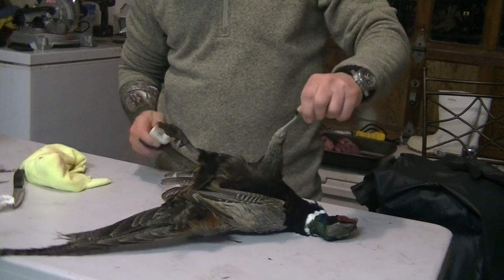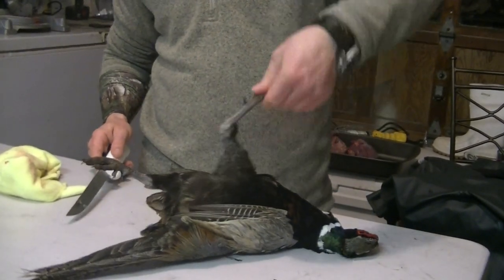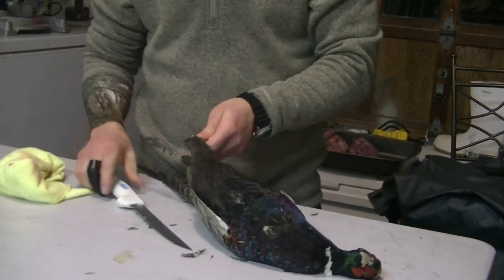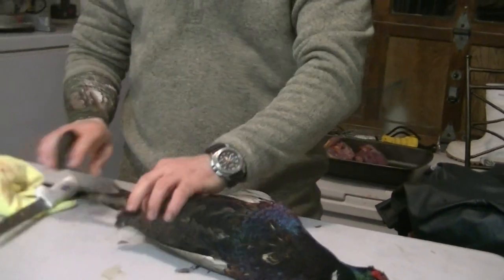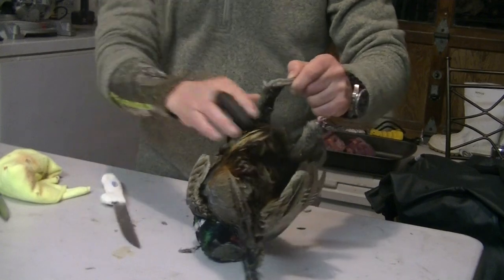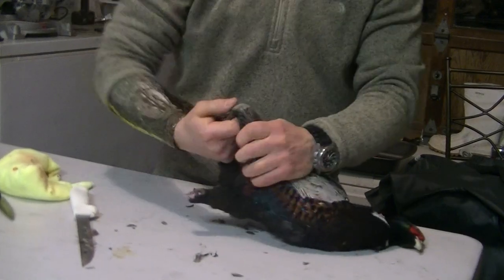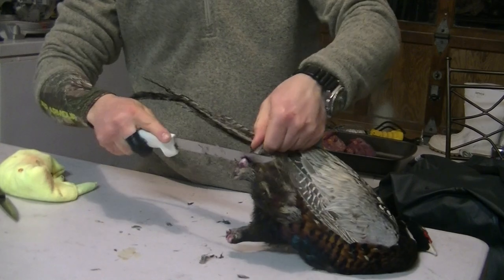Take the leg where it bends, cut it. Other side, same spot. It'll twist right off. Here's where the drumstick end is. Same thing on this side. Pull them up, cut right behind that. Here's where the drumstick pops out. Cut right down.